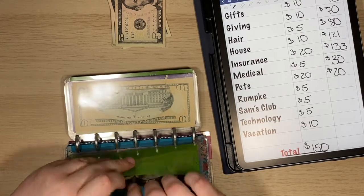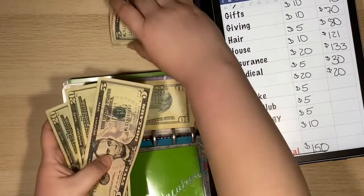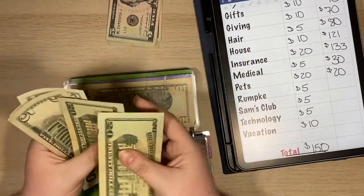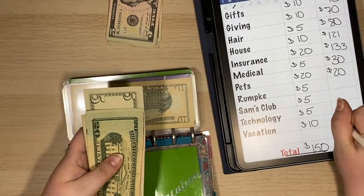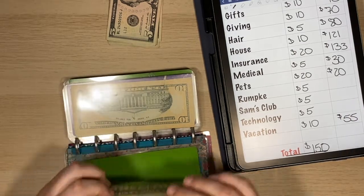Vacation is going to get $10. Vacation currently has $45, so we are going to add $10 in there — that puts us at $55.